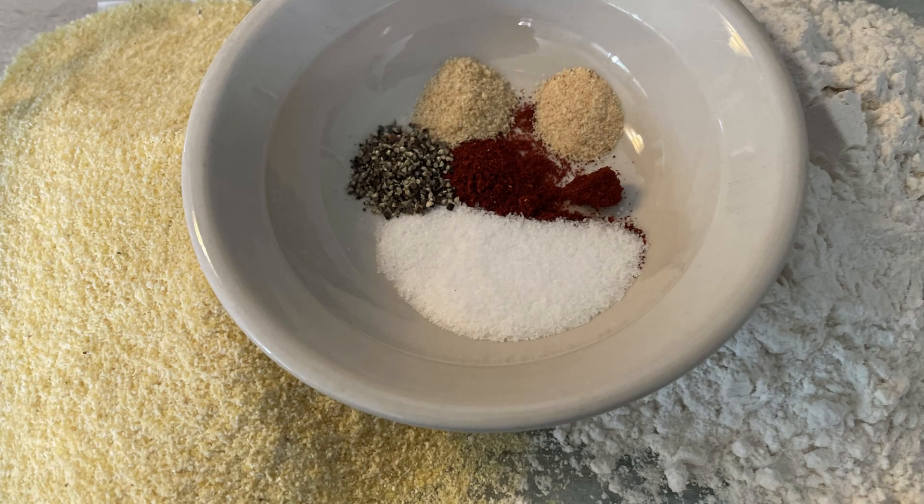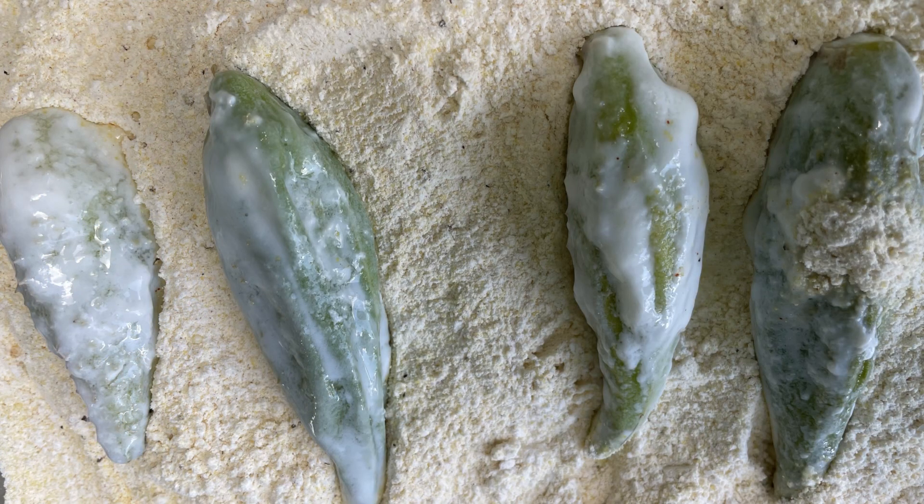We make a flour and cornmeal mixture with three teaspoons of salt, a quarter teaspoon smoked paprika, a quarter teaspoon garlic powder, a quarter teaspoon onion powder, and a half teaspoon of pepper. Then we start rolling the pods in that mixture and deep fry them.